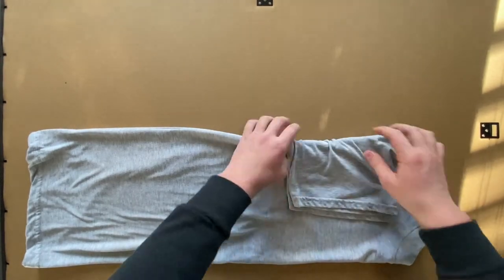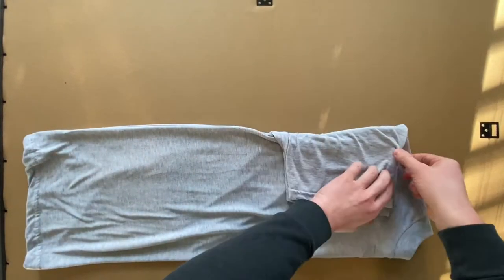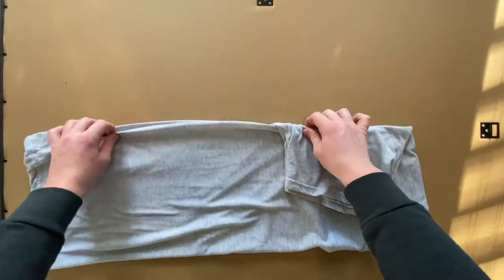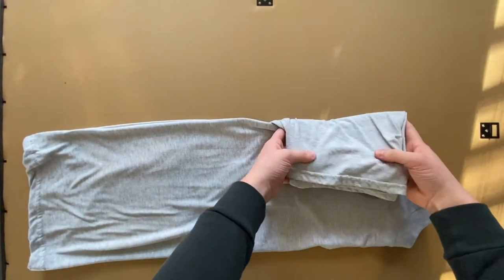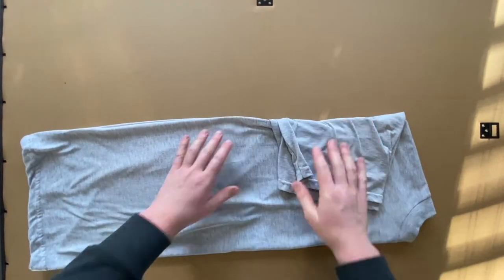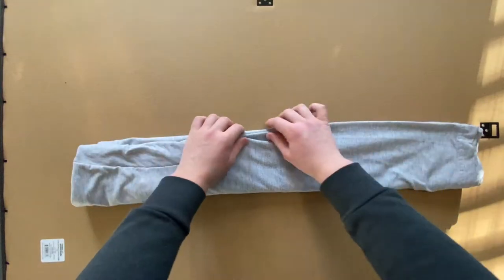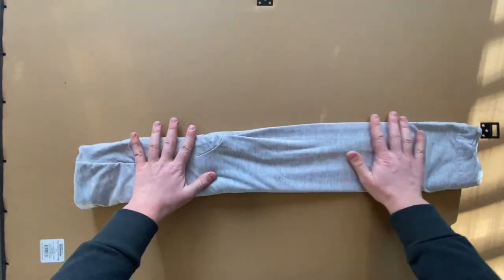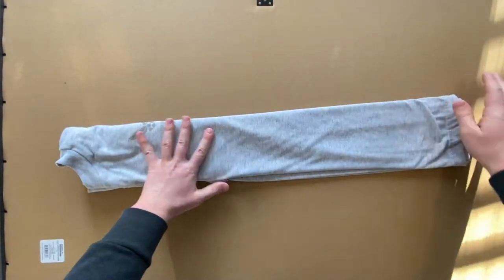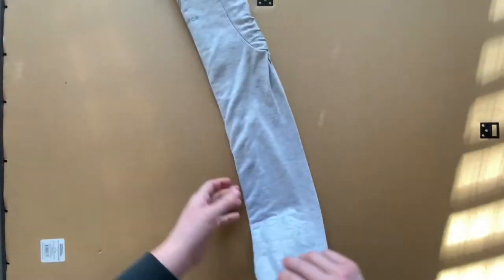This creates a uniform rectangular shape for the entire shirt. Make sure you're adjusting as you go. Then fold it in half again — essentially folding the side you just folded the sleeves from up and over onto the other side. Make sure you're getting any creases out of the shirt.